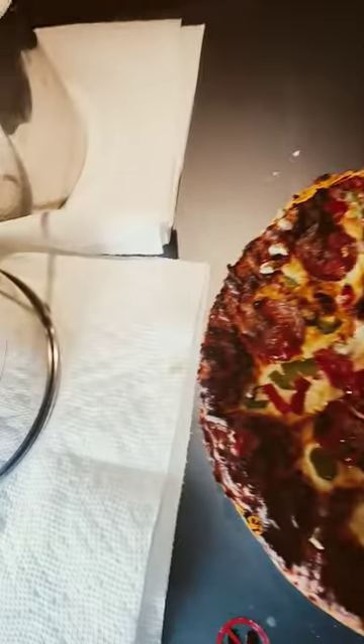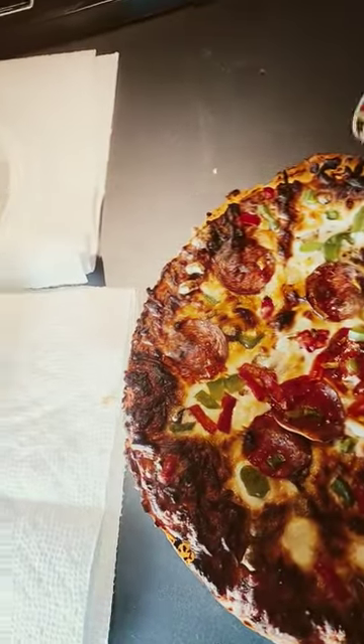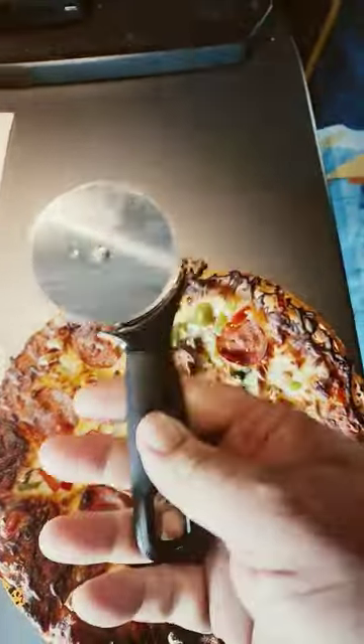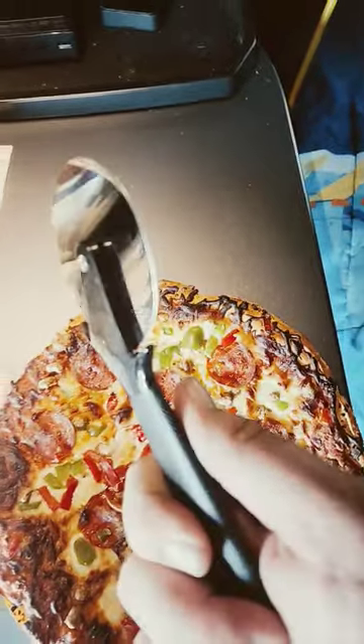Well, there we go. It's burning a little bit right there, but it's shrunk down into the pan a little bit. And that's my pizza cutter I got from Walmart — real small, goes in the dishwasher, fits in my silverware drawer.